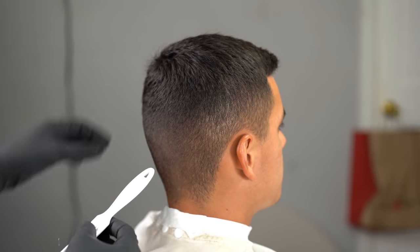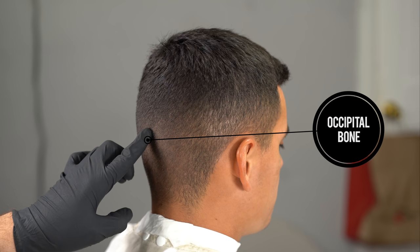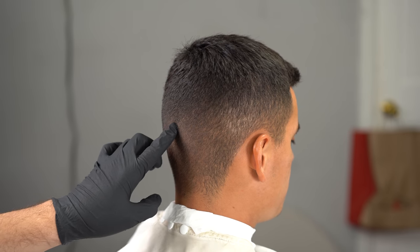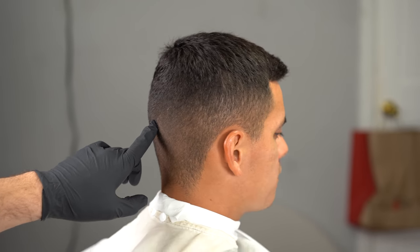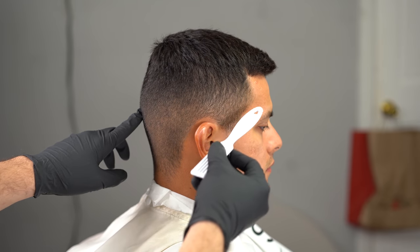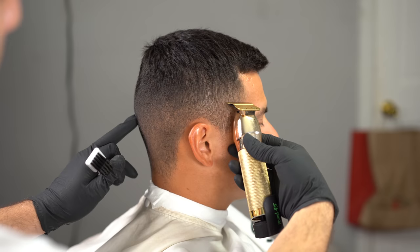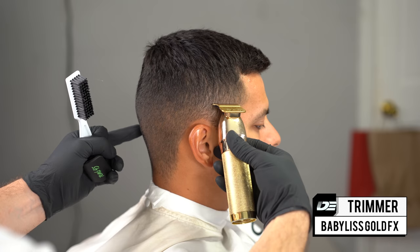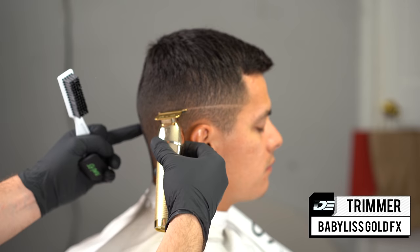To start off the tutorial, we're first going to identify our occipital bone, which is the bone that protrudes from the back of the head. That's the guide I always use for all my fades — mid fades, low fades, anything. You always want to identify the occipital bone. You can see from the side that it protrudes from the back of the head. Everybody has a different size occipital bone and it lands at different parts of the head, but for this mid to high fade I'm going to aim right on the dot.